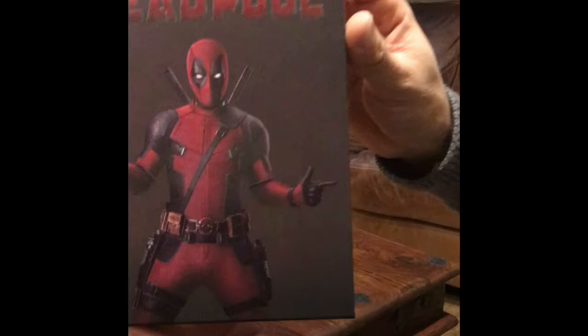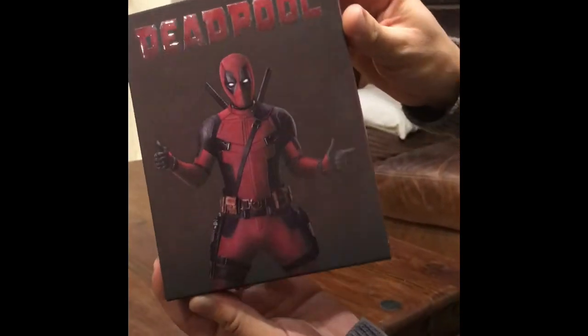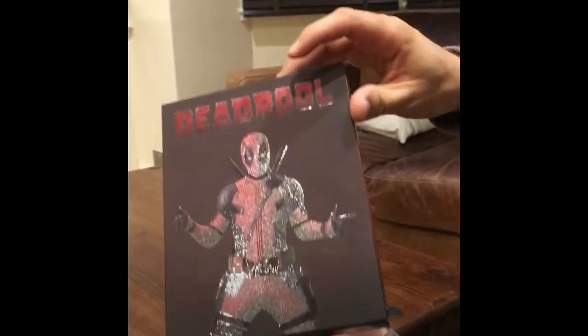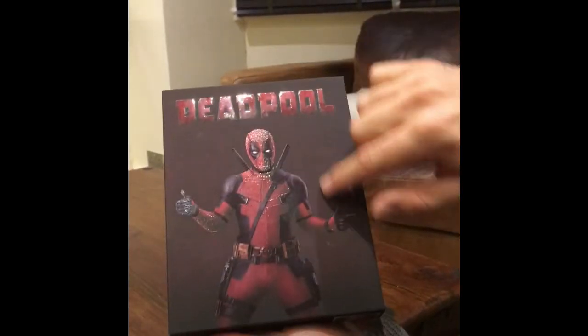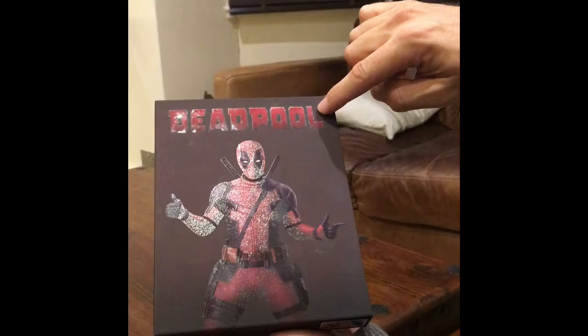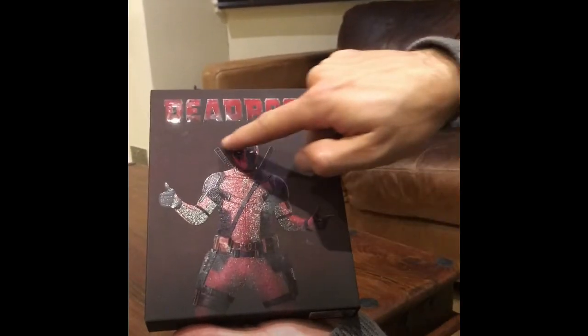I hope you can see this, but they've done a really good job on this slipcover of adding what we call spot gloss. Spot gloss is where you have a matte background but gloss on certain sections — here on the Deadpool logo and also on the figure.